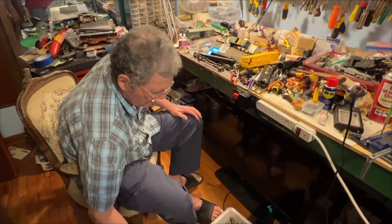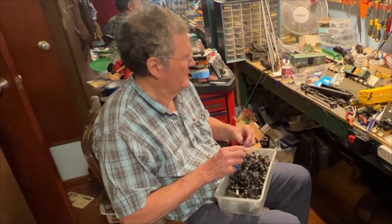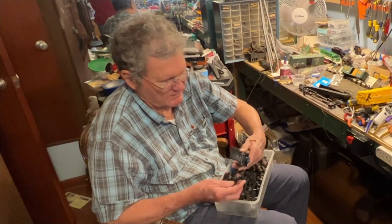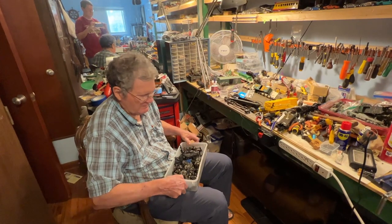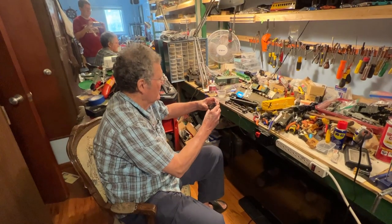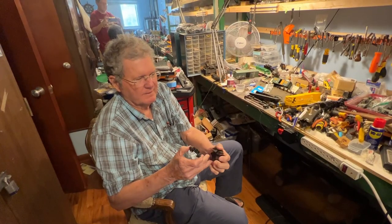Here we have a box full of junk trucks. This truck here I'm not thrilled with, but I can use it — it might be a Marx truck, I'm not sure. I'm going to look just in case. This is a Lionel truck, and it's also the dummy version, but it more closely matches the one that's on here, which is dummy at that end. I'm going to use this one — it's the only one I see. The reason I like it is that this other truck has a hole that's pretty big compared to this one.